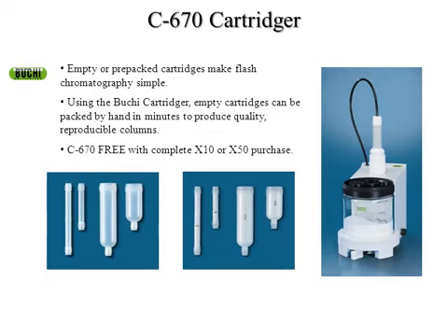Now I'm going to talk about the polypropylene cartridges you can pack yourself using our instrument — the C670 Cartriger, pictured on the right. The C670 is now included free with any of our full systems, the X10 and X50 — a complete system with pumps, detector, fraction collector, computer software, and all that. It's about a $5,000 value and we're offering it free with our full systems at the moment.